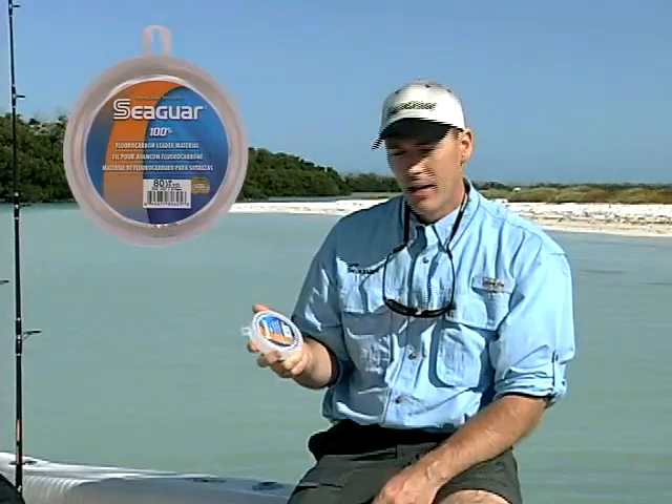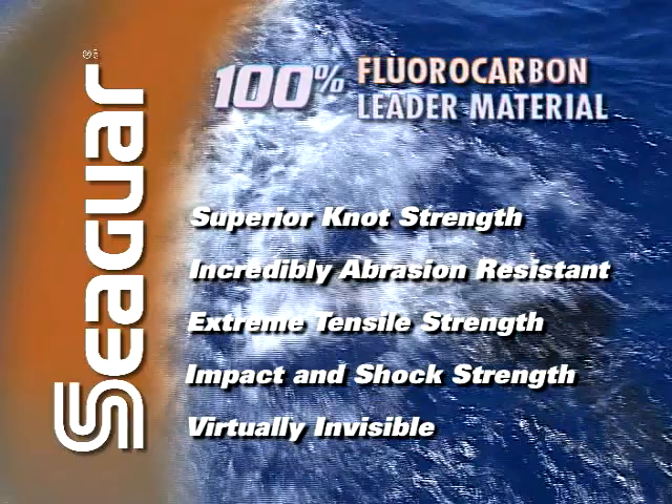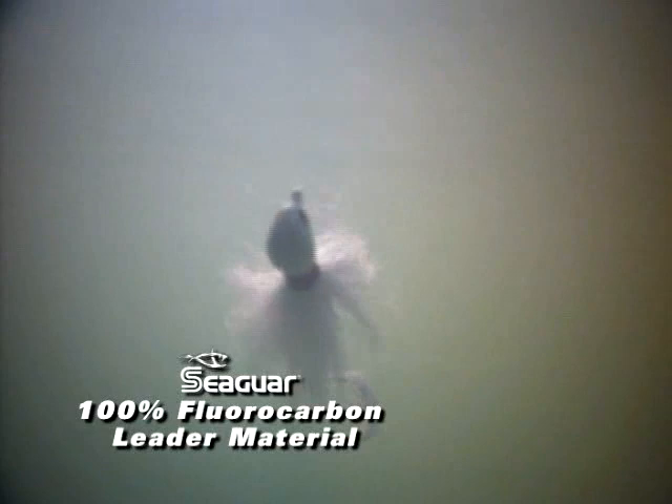This is the fluorocarbon that has incredible knot strength. It's abrasion resistant, has great tensile strength, shock absorbency, and it's also virtually invisible to the fish under the water. Why is it invisible? Seaguar 100% fluorocarbon has the same refraction index that is very close to water, so when it's in the water, it looks like water.